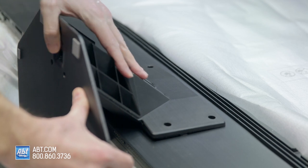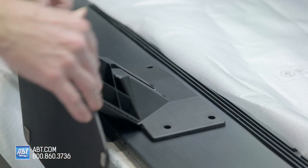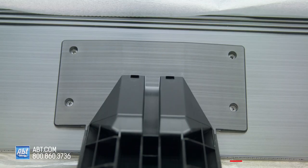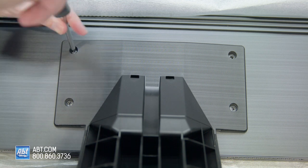Those will slide in, and then you have to kind of push it down so that it snaps into place. That'll hold it right there, and then your screw holes should line up. Now we're going to take our remaining four screws and just put those right into the back and tighten them down.